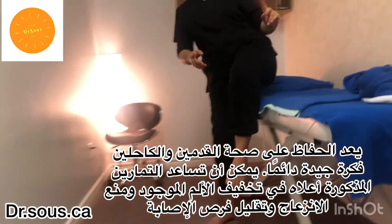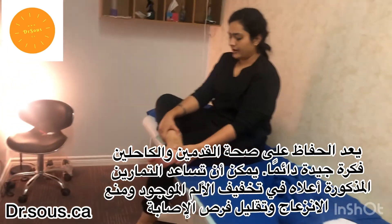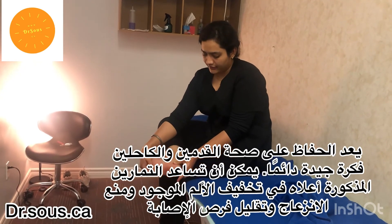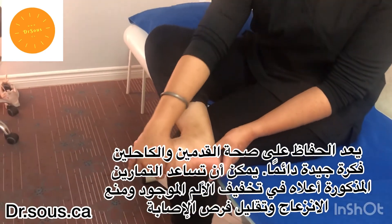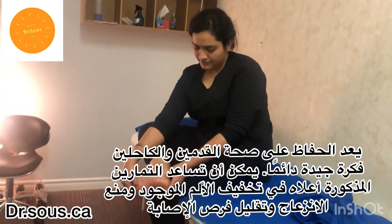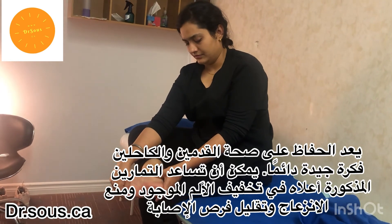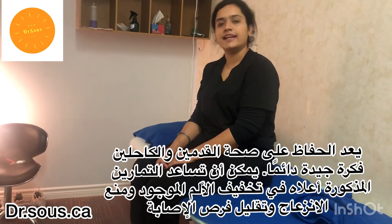If a person doesn't have a towel, they can do it by sitting and crossing one leg over the other, placing one hand on the foot and one on the toes, and giving the stretch. This stretch is not as strong, but it can still be done. Do eight to ten repetitions of these exercises daily. Thank you.